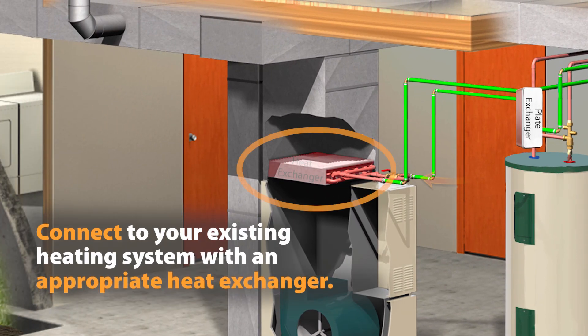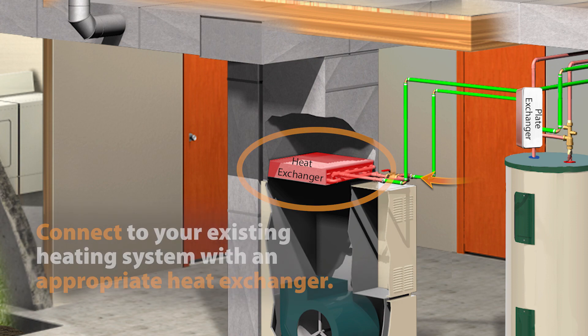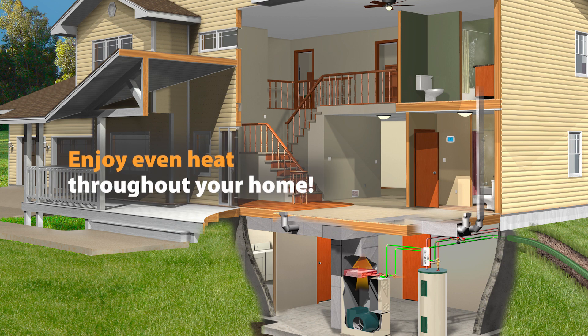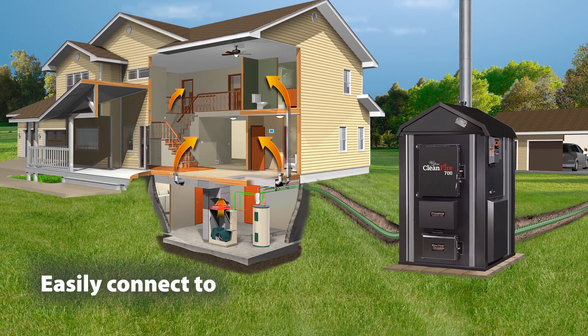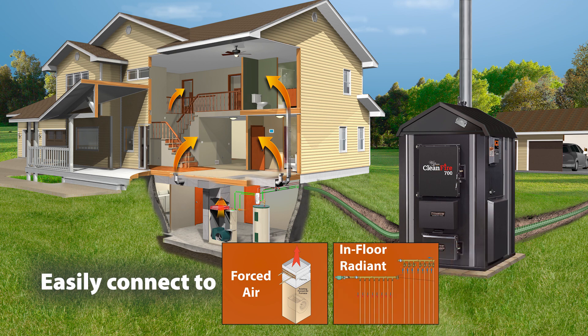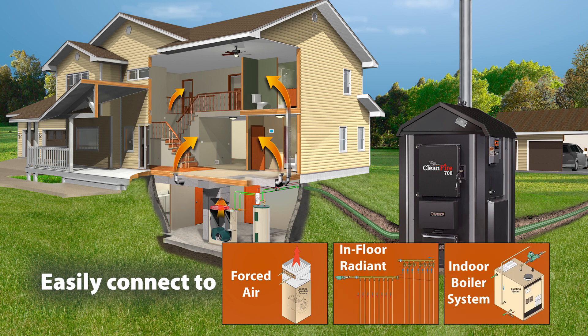We offer a variety of different heat exchangers to connect the outdoor furnace to your existing heating system. Unlike indoor wood stoves, a Woodmaster outdoor furnace provides even heat throughout your home. Woodmaster has a variety of kits to easily connect a forced air system, an in-floor radiant system, or an indoor boiler heating system.